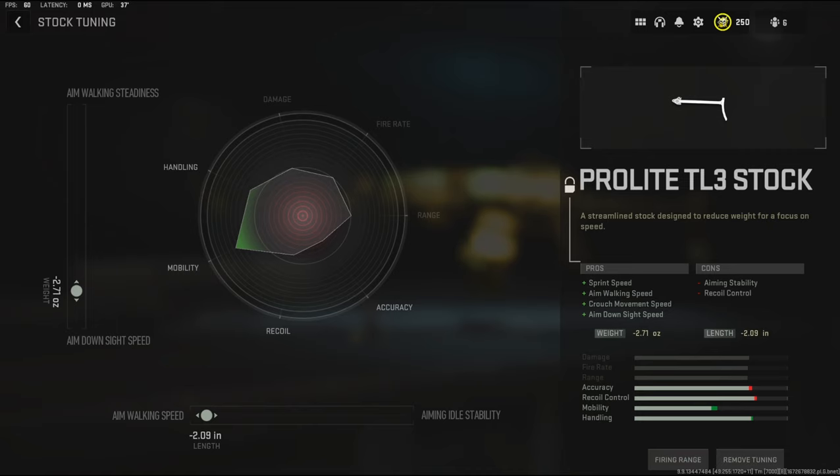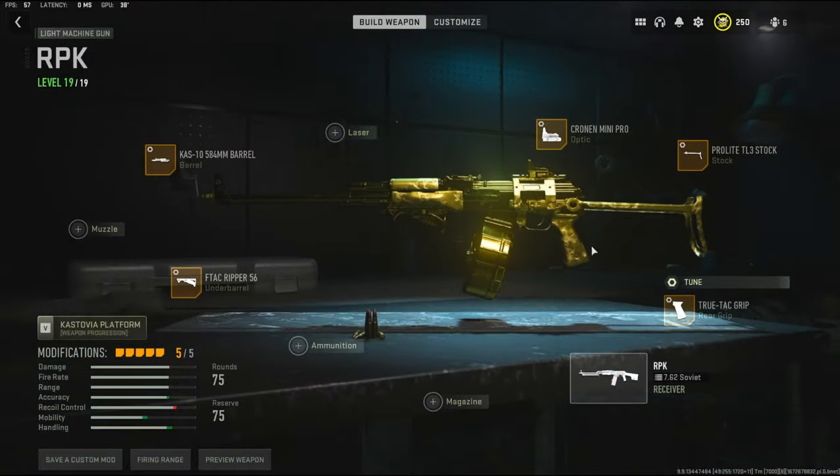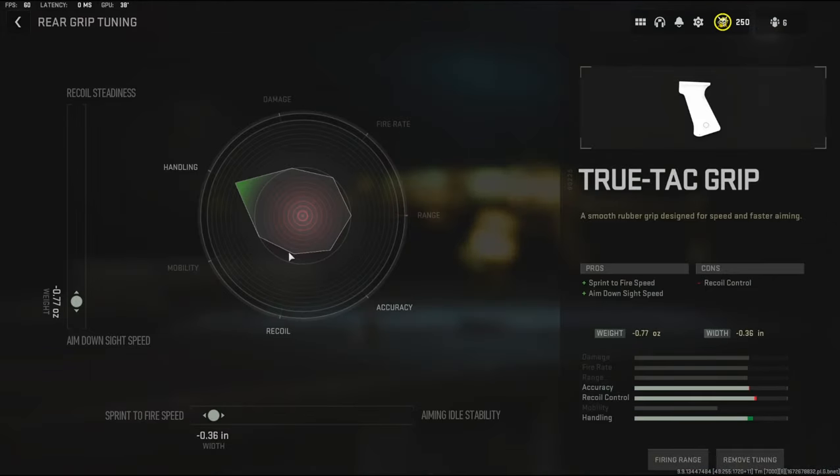On the length I'm taking away negative 2.9 inches to add aim walking speed. For the rear grip I'm going to be using the True Tack Grip to add sprint-to-fire speed and aim down sight speed, the cons being recoil control. The tuning I'm going with negative 0.77 ounces to the weight to add aim down sight speed and negative 0.36 inches to the width to add sprint-to-fire speed.